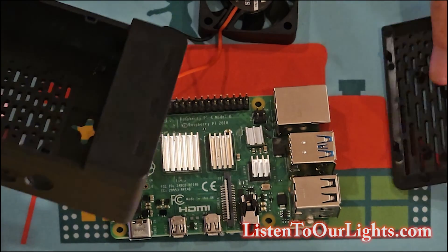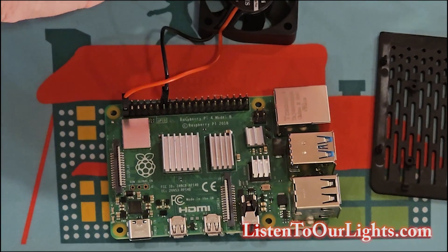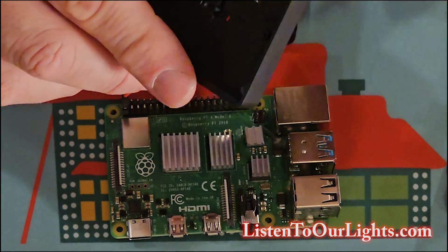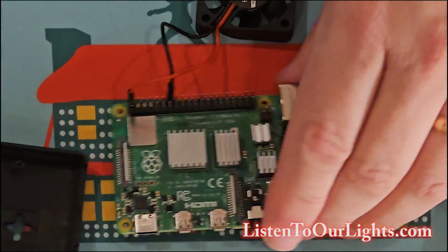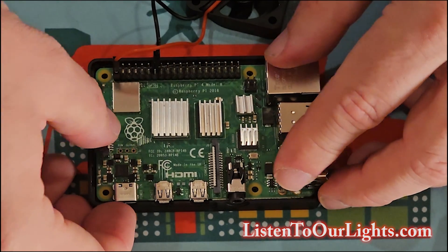Now you get the actual enclosure. Let me pop the bottom out. Here's where the SD card goes. Over here is where all the other ports are. It's going to sit in here just like this, down there all the way.